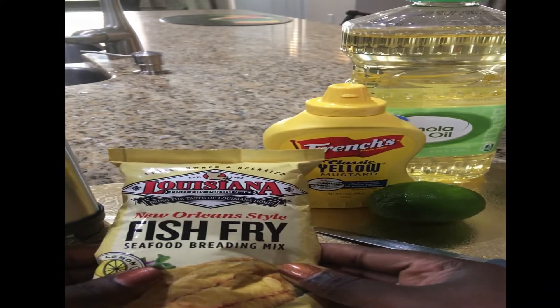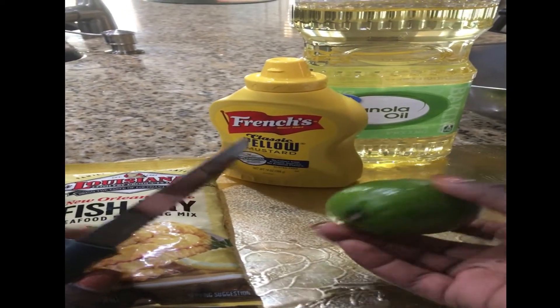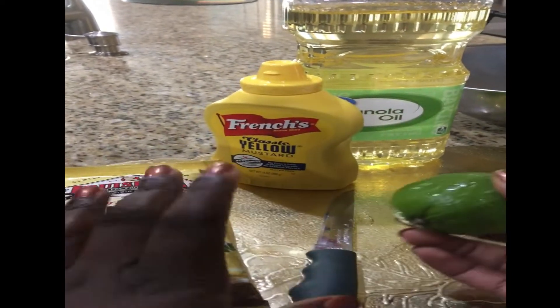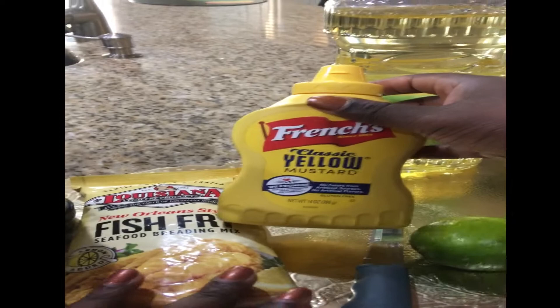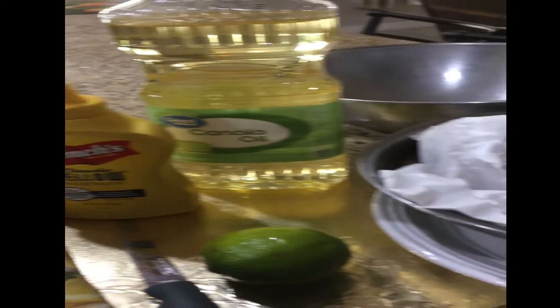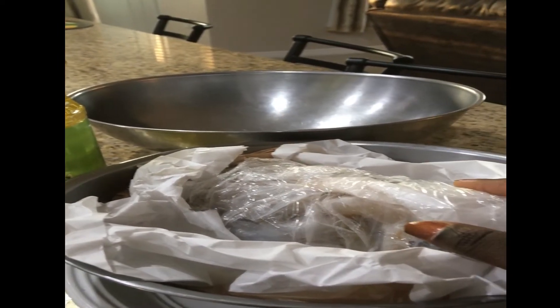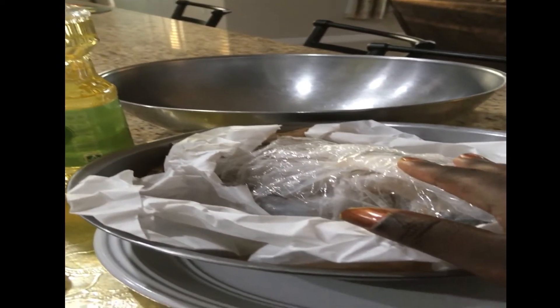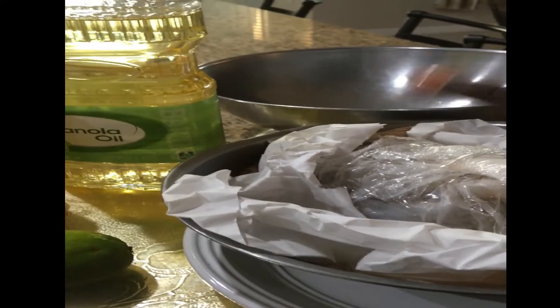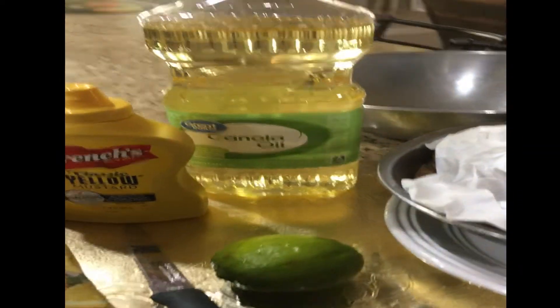So of course we have our fryer. We have the New Orleans style fish fry breading mix. I'm going to clean my shrimp first and let it soak a little. I usually clean any meat as much as possible, just to kill germs. I have my lime, my knife, yellow mustard, canola oil, a bowl, and fresh shrimp. I got this shrimp from Publix — I usually like to get my meat from Publix, and if money's running a little low I'll go to Walmart.